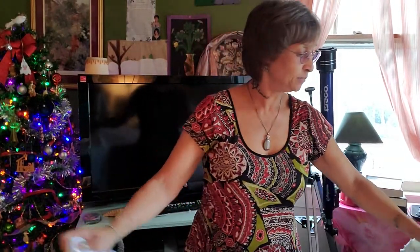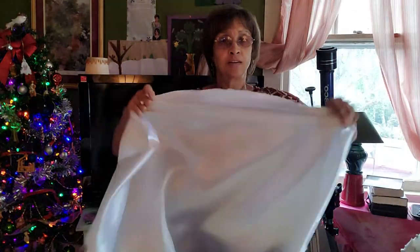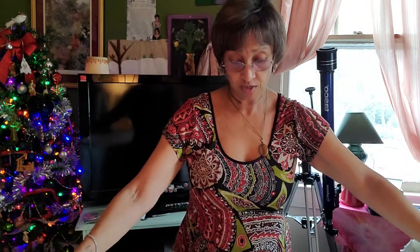Hello everyone, Regina here with Refuge One. As promised, we're going to make the white tail flag. What we're going to do with this white is we're going to add all the colors that represent the kingdom of God in praise and worship.